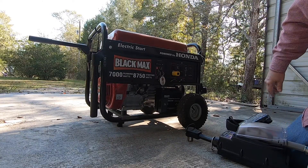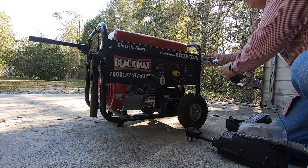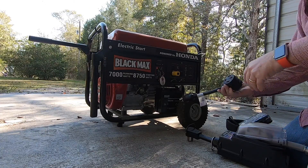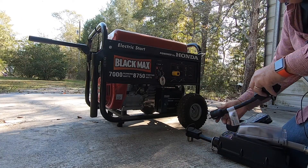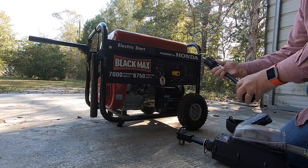I'm glad it cranked up and it should have because I've kept it in good shape. Before I hook up the RV, I should explain a couple of things. I'm having to use an adapter because I've got this 30-amp connector, but it's not the typical RV connector, so I've got an adapter that I'll use for that.